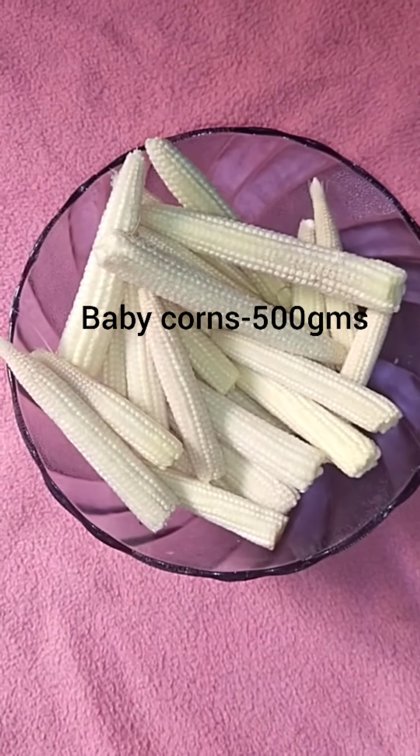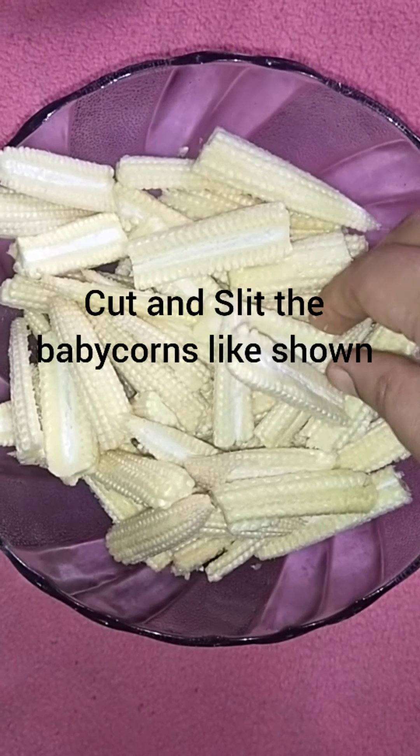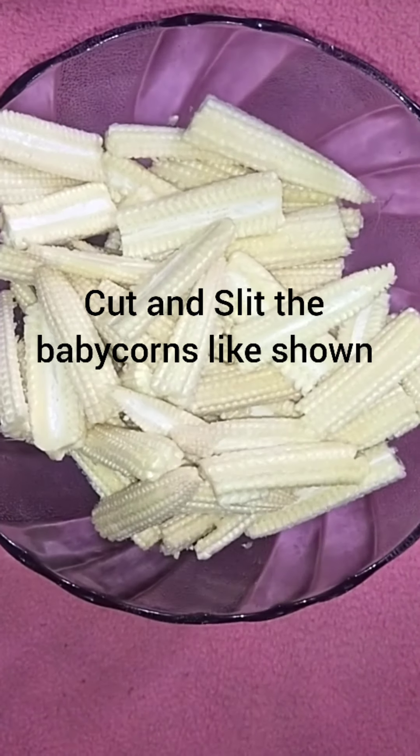We are using 300g of baby corn. Cut the corn into pieces.